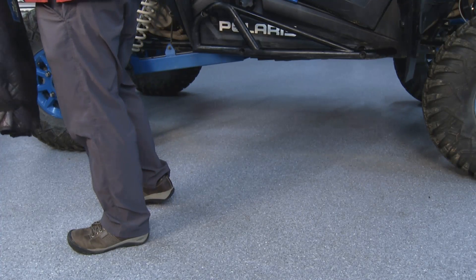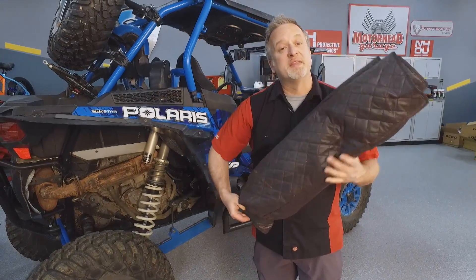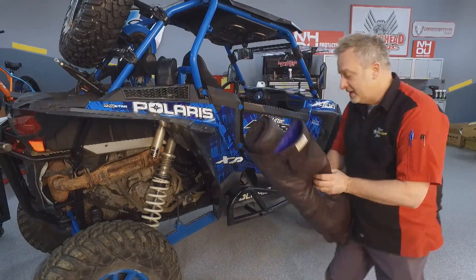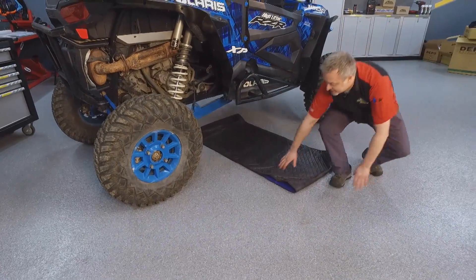Once you get out on the trail, we all know you get stuff stuck underneath — twigs and sticks and all kinds of stuff up under there. Well, you don't have to get filthy. If it's muddy, you don't have to worry about that. The Magic Creeper gets dirty and you don't. You just take it and whip it underneath — super easy.